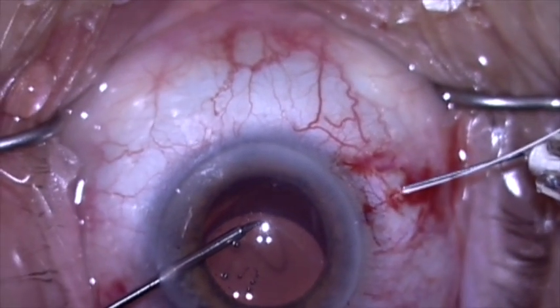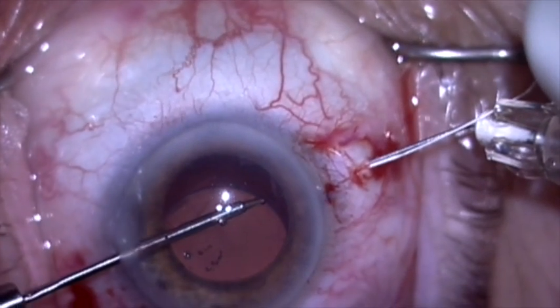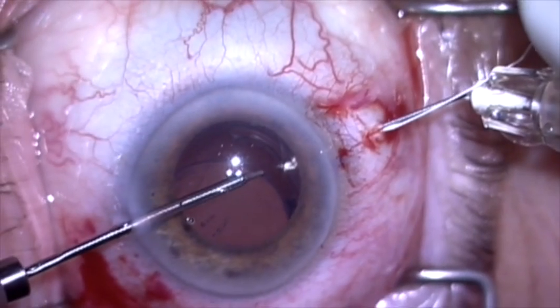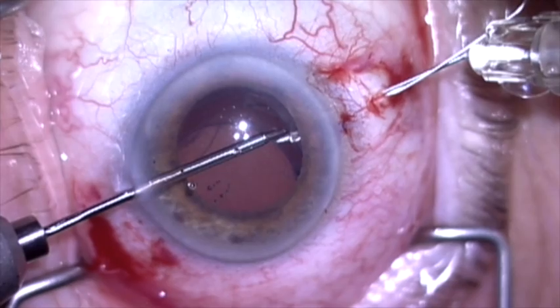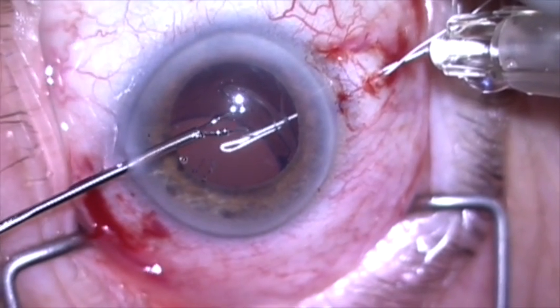The 30 gauge needle is now going to be passed through the capsular bag from underneath, between the haptic and the lens optic, and it's going to carry the suture through the capsular bag. This is a very gentle, atraumatic way of doing this.